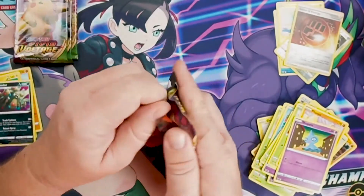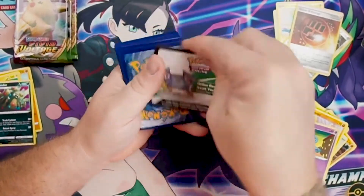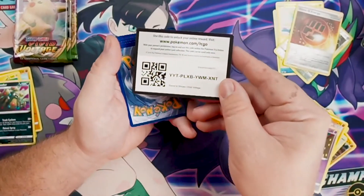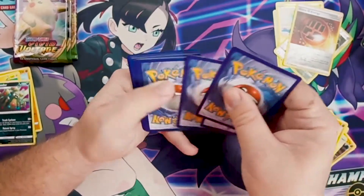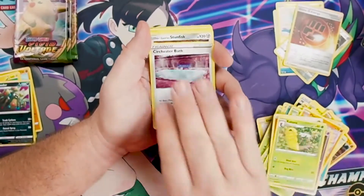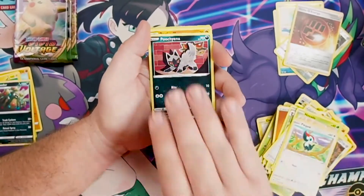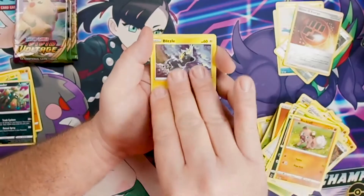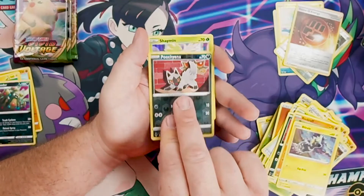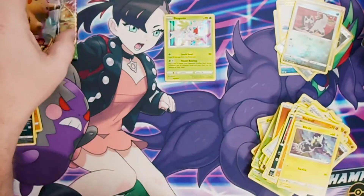Four packs to go — halfway through. Let's find something crazy! We've got a white and green code card. One two three four from the back to the front. Energy, Kakuna, Sir Fetched'd, Trainer again, Stunfisk again, Nincada again, Pikapek, Pachirisu, Rockruff, Blitzle. Pachirisu is going to be our reverse hollow — and Pachirisu is hiding a Shaymin holo! First holo of the box — nice and colorful, great artwork on that.